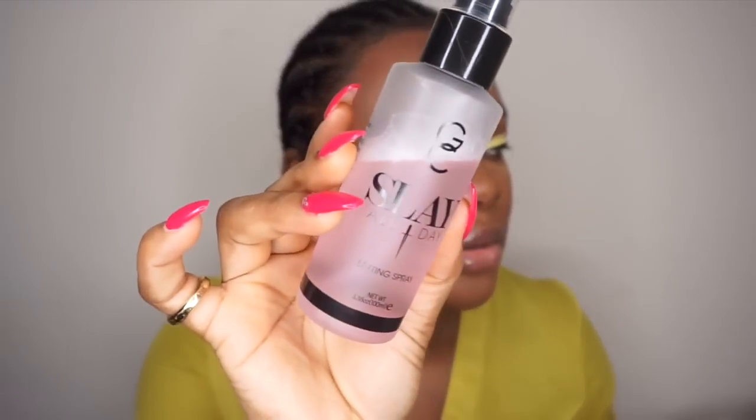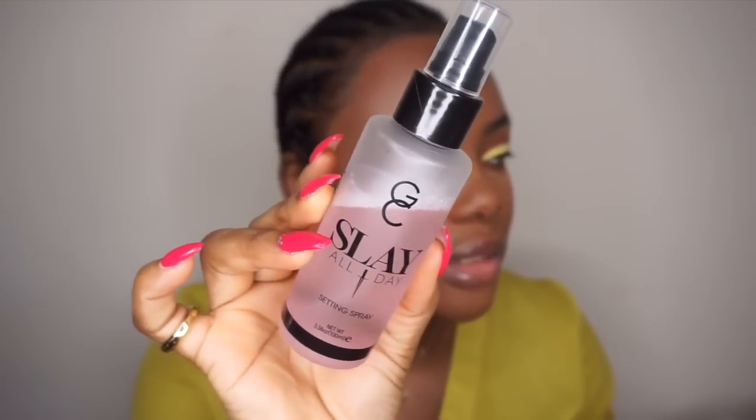Now we are halfway with the eyes. I'm going to take my BH Cosmetics Pro Matte Powder and the Slay All Day Setting Spray by Gerrard Cosmetics.